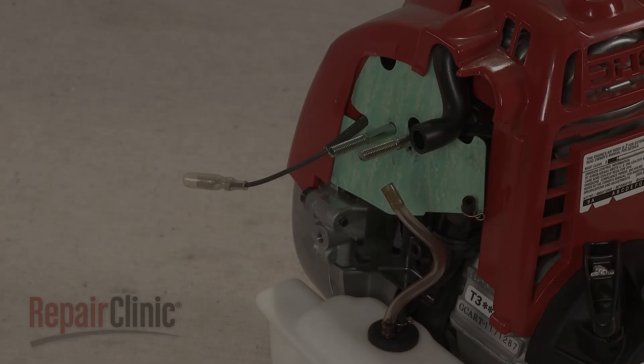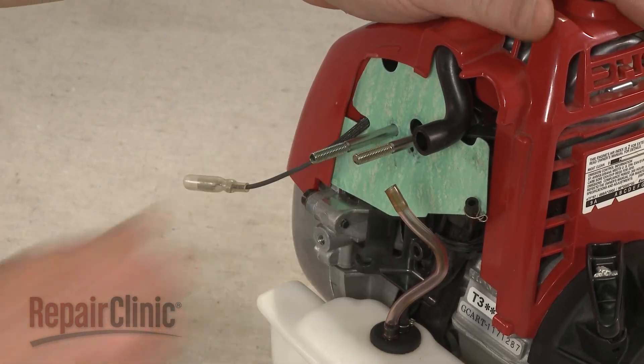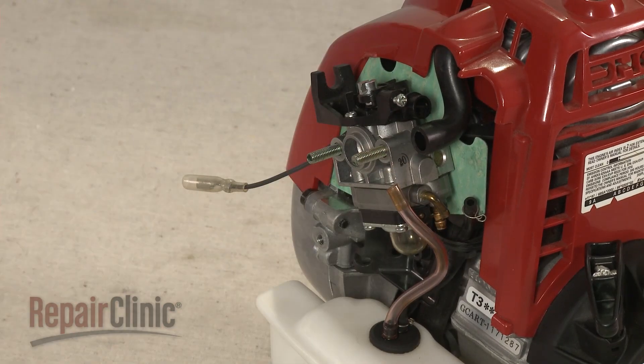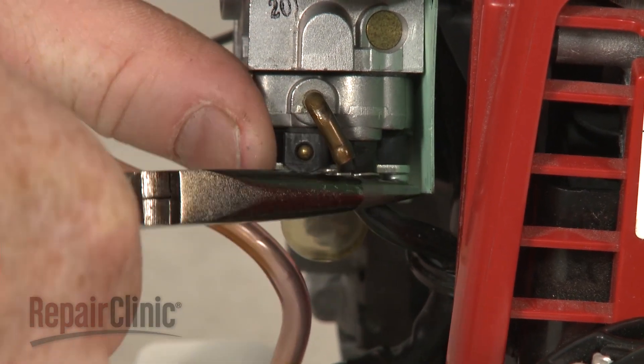Reinstall or replace the carburetor by first confirming that the mounting posts are fully extended, then slide the carburetor onto them. Attach the fuel lines to the appropriate ports on the carburetor.